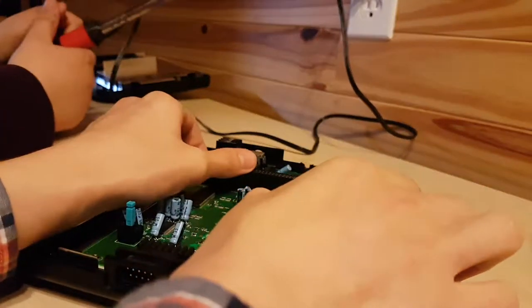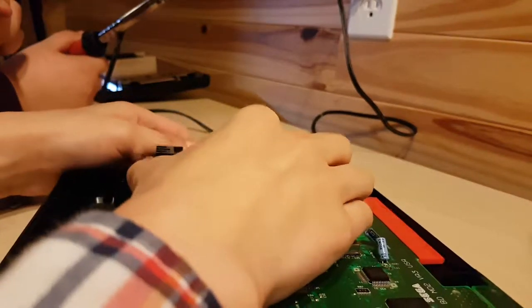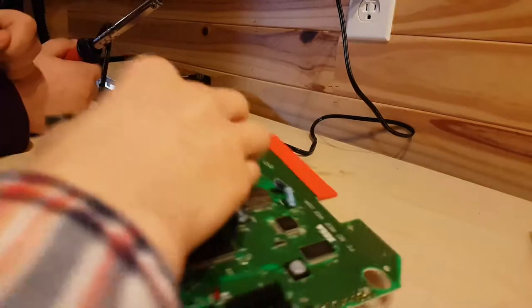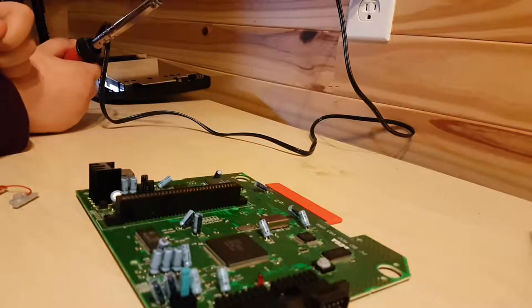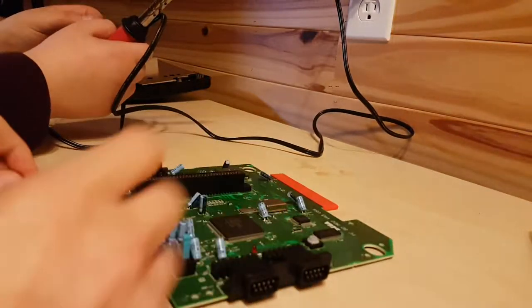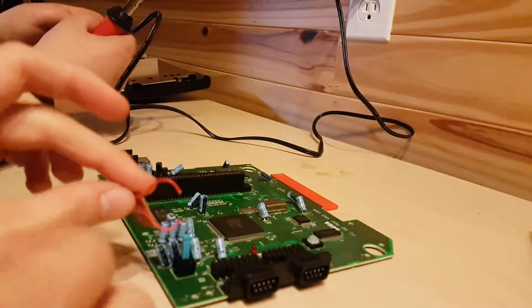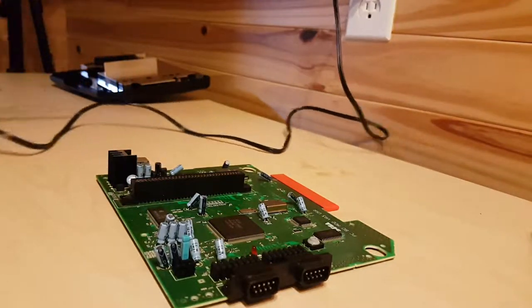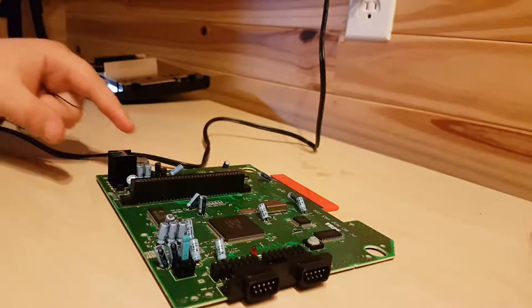Let's get this DIY project started. We decided to take this route because we can't find another power button for the Genesis, and soldering it is going to be quite the work and we don't want to break the board. So we thought just soldering another switch onto it would be easier. Nick has the solder gun, and we're going to solder some wire to the bottom of it first.